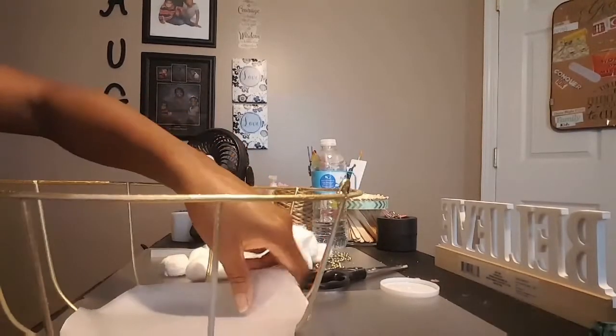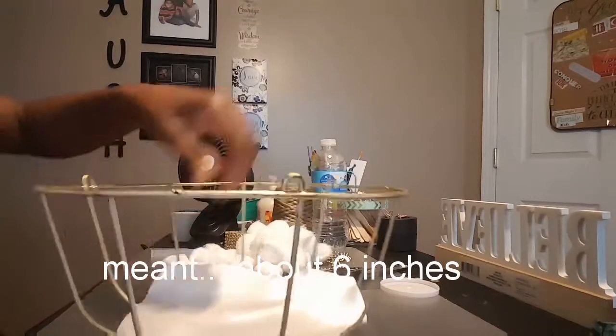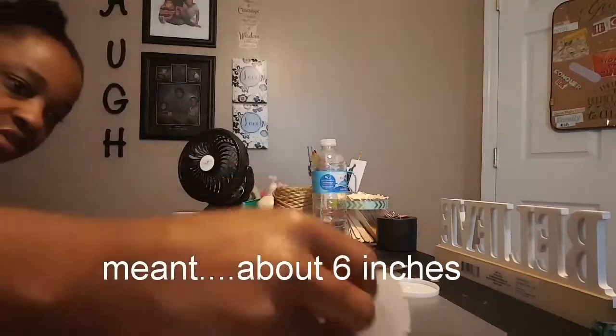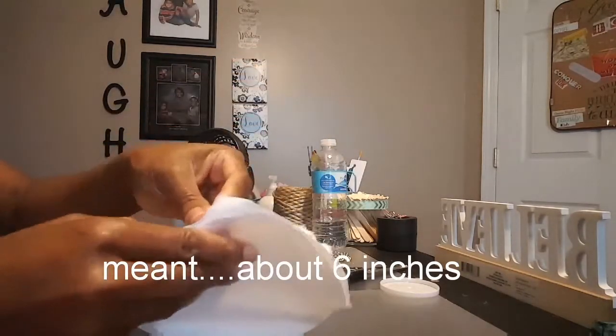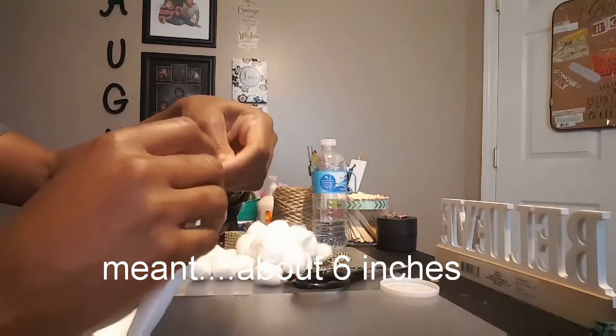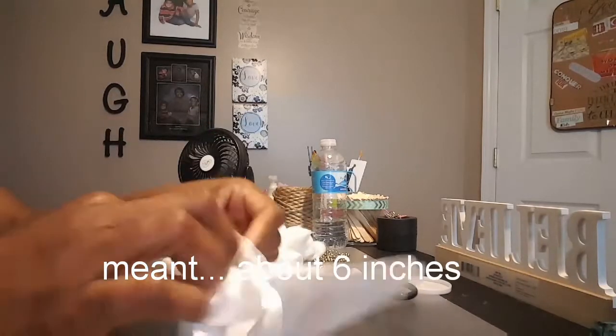For the inside of the basket I just eyeballed it — about three inches — so that's how I got the measurement. I have glued it all the way around and left an opening so I can stuff it. I'm putting my cotton balls in to make it look like a pillow.